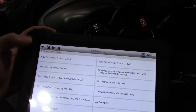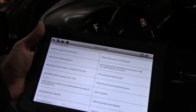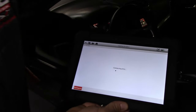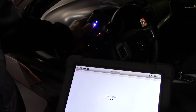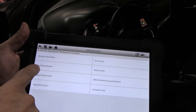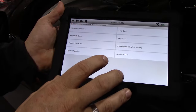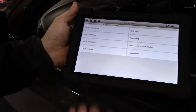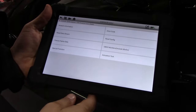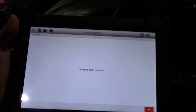System selection shows all the modules: PCM (Power Train Control Module), TCM (Transmission Control Module), analog brakes, airbags, body control module, instrument cluster, radio, tire pressure monitoring, amplifier — all the modules in these new cars are supported, which is really cool. I clicked the Power Train Control Module — you can see the vehicle indicator lighting up blue as it communicates. Once in, you've got module information, error code, read data stream, read configuration, freeze frame, OBD2 monitors, special functions, and actuation tests. Reading fault codes — no codes present, which I expected.